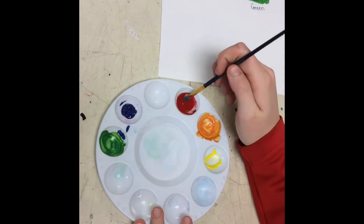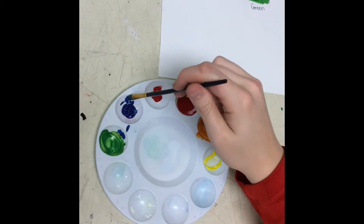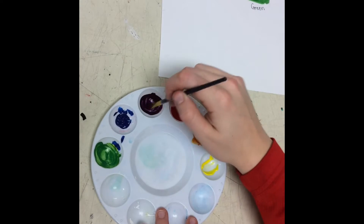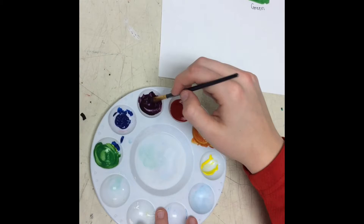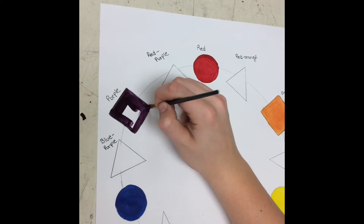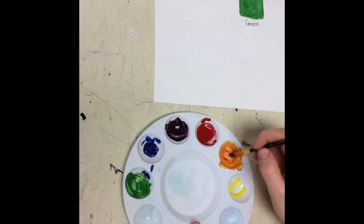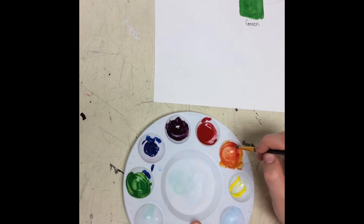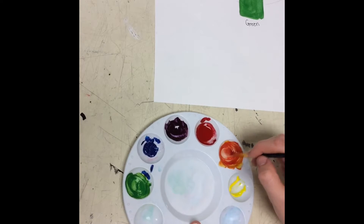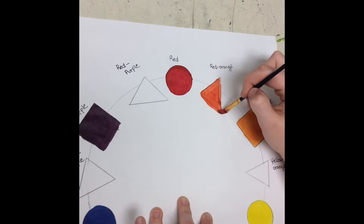Now we're going to make purple. Since red is lighter than blue, you take red and then a small amount of blue — mix it in until you get the right purple color. Make sure it's all mixed, then paint that in the purple square. It looks really dark on camera but it's a really nice purple. Now we're going to make red-orange — take a small amount of red and mix it in with the orange, then paint it on the red-orange triangle.